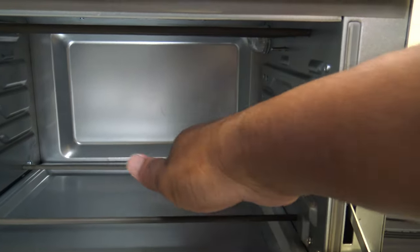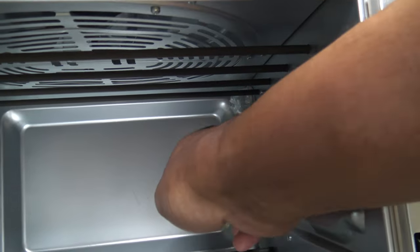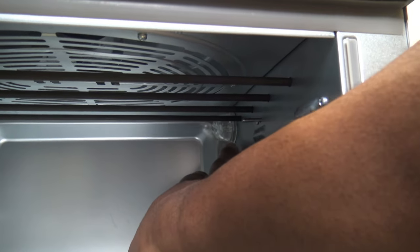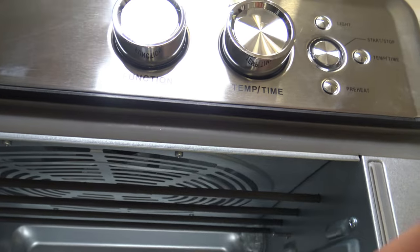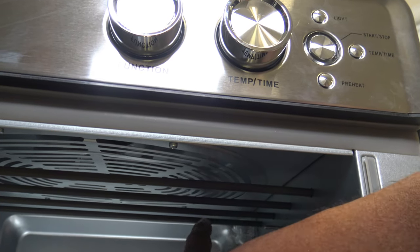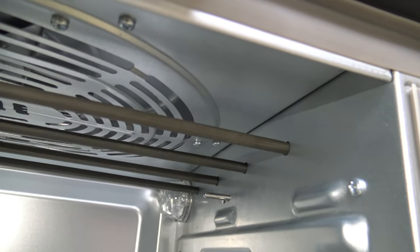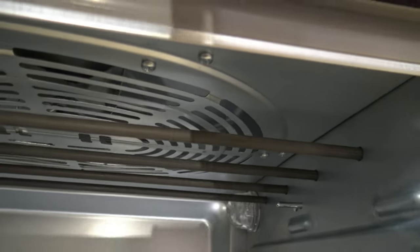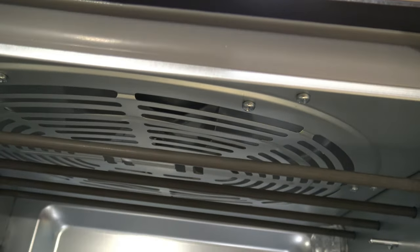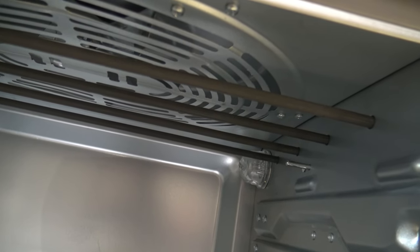Inside the cooker, on the bottom you have two heating elements; on the sides there's not much except an ambient probe and a light up top that you can unscrew and replace — it's a 25-watt halogen bulb. Up top there are four heating elements and an air fryer fan. There's no heating element inside the fan cover itself, just the four heating element bars.